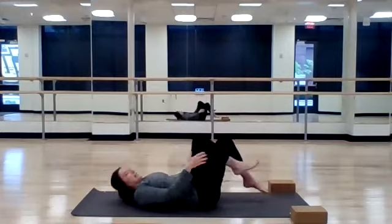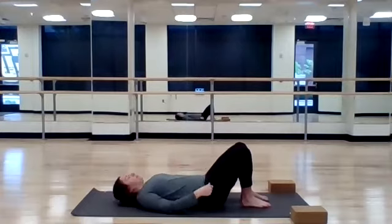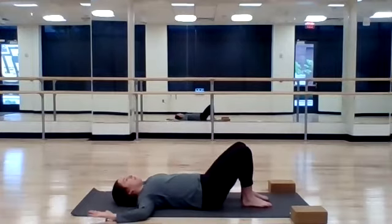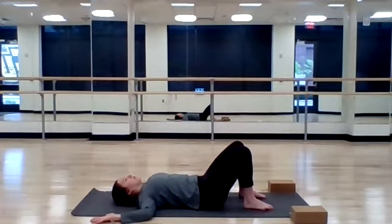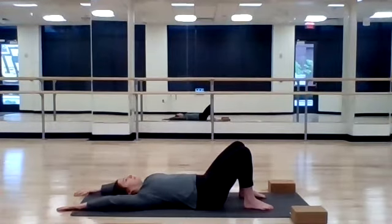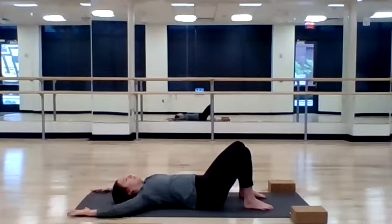Come to laying down on your mat. Find your elbows at shoulder height. Feet are firmly planted into the mat. Draw your belly button towards your spine to a posterior pelvic tilt — you want to keep your low back pressed to the mat the entire time. Inhale to prepare. Exhale, press your arms overhead. Inhale, return. Exhale, rise.